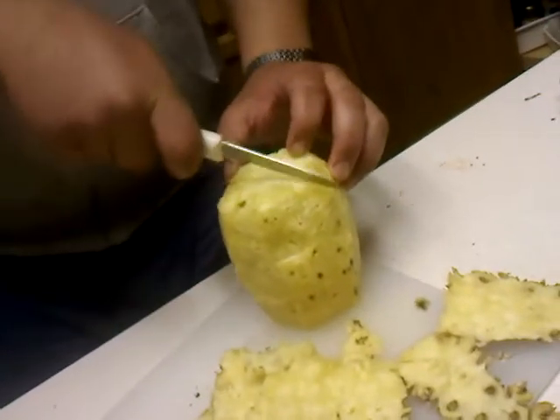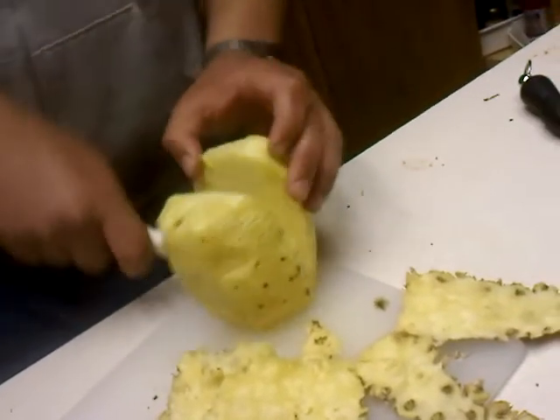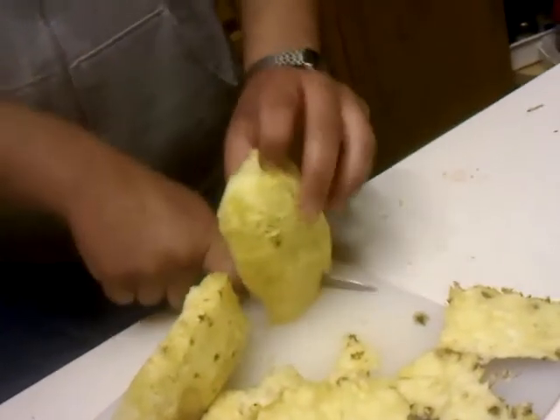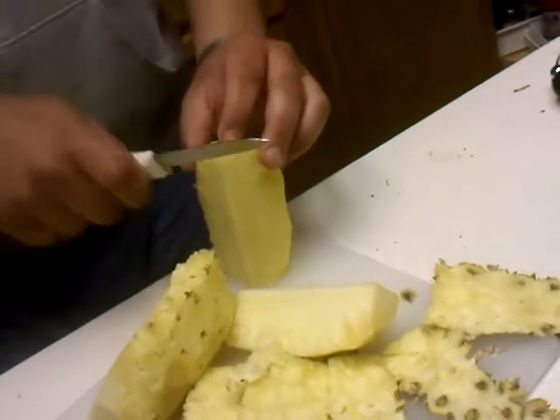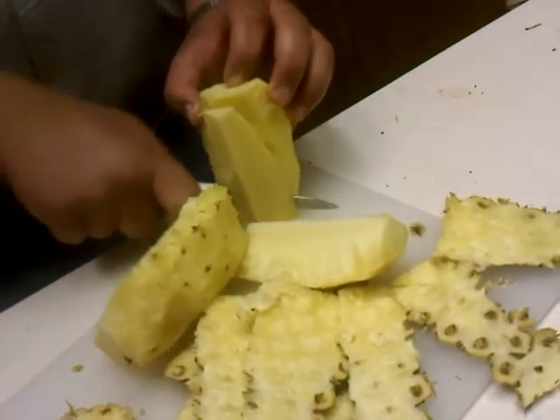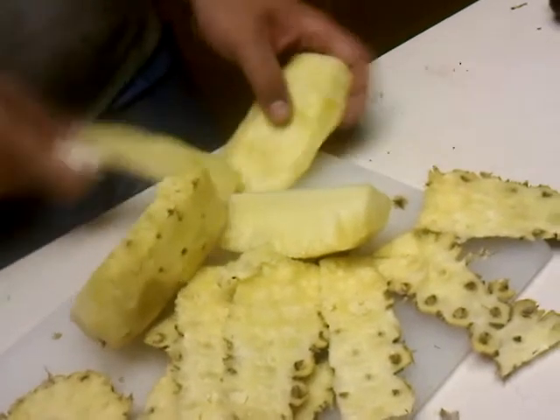You just want to cut right through that core. Quarter it, and then go ahead and cut that core right out. Here you have your beautiful pineapple flesh.